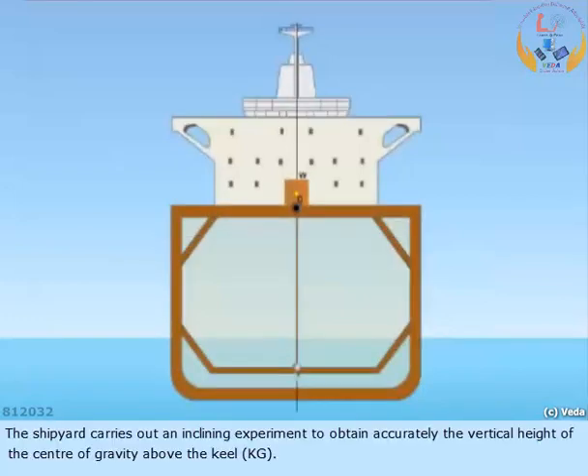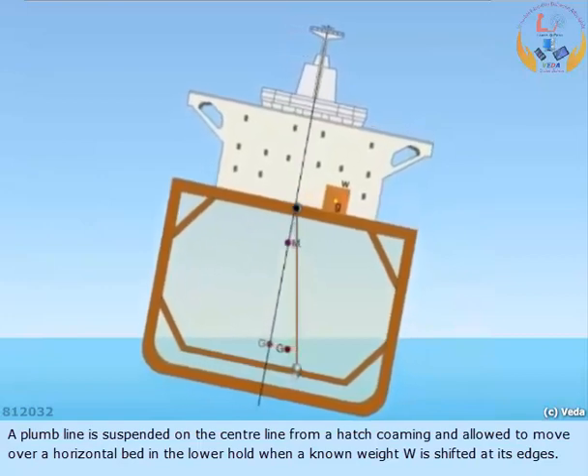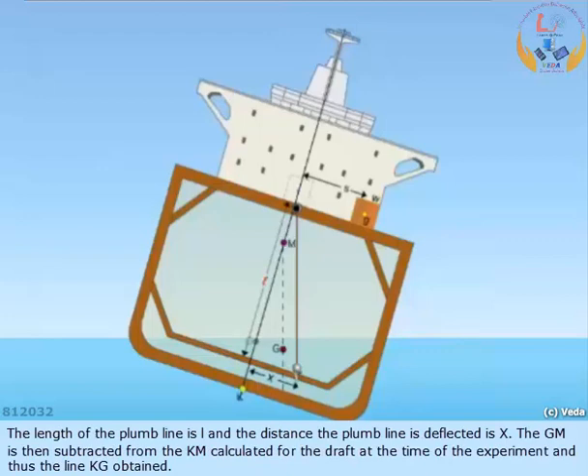The shipyard carries out an inclining experiment to obtain accurately the vertical height of the centre of gravity above the keel, KG. A plumb line is suspended on the centre line from a hatch coaming and allowed to move over a horizontal bed in the lower hold when a known weight W is shifted at its edges. The length of the plumb line is L and the distance the plumb line is deflected is X.